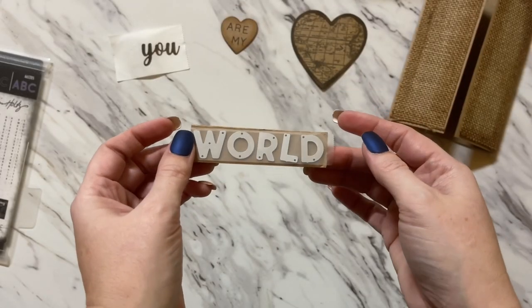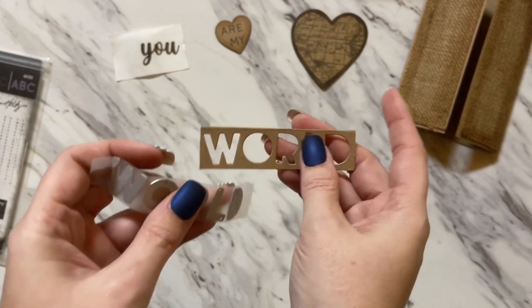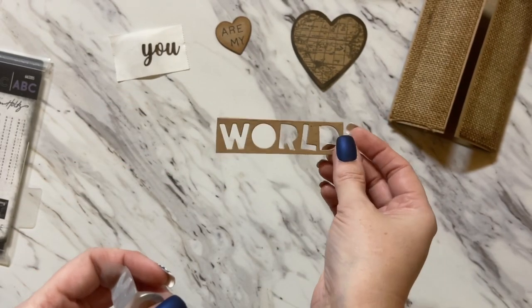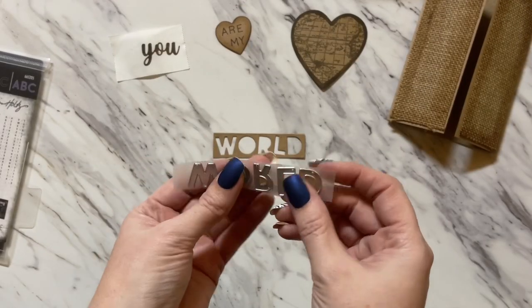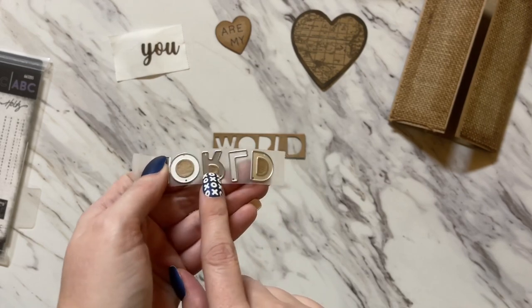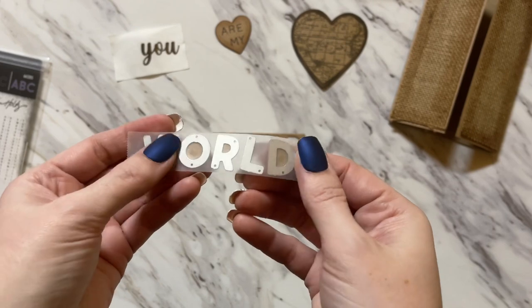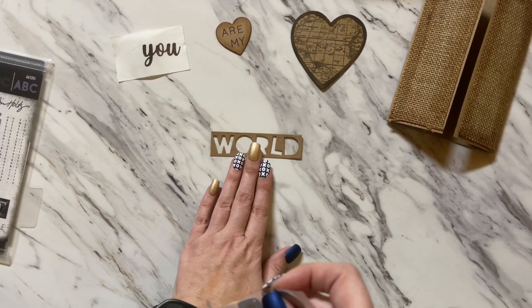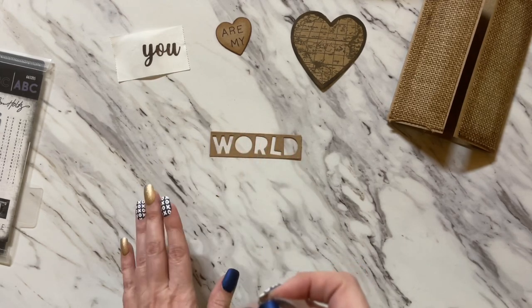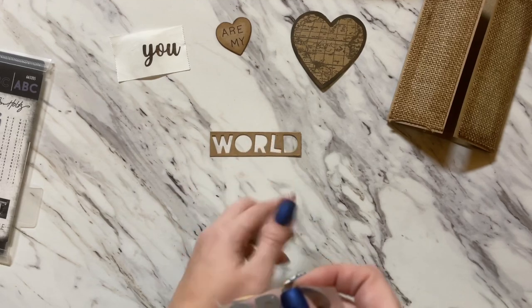Run that through your die machine. Once you remove your die cut — this is the piece we want — put all your little letters to the side, but the inside pieces stick to the middle of the letters and we need those pieces to glue inside. If you don't want to glue them you don't have to, but I'm going to like the look of it with them glued in.